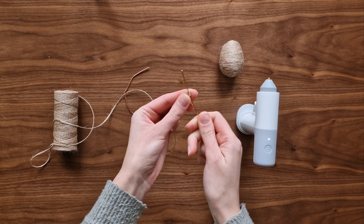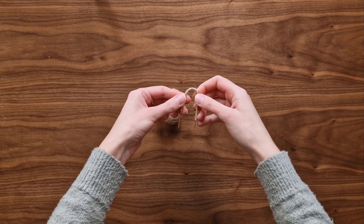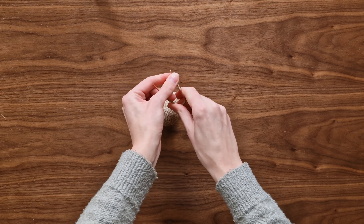Leave both ends of the wire undone. Bend it to the shape of an ear and push it inside your egg. If you want, you can secure it with glue. Repeat the process with the second ear.